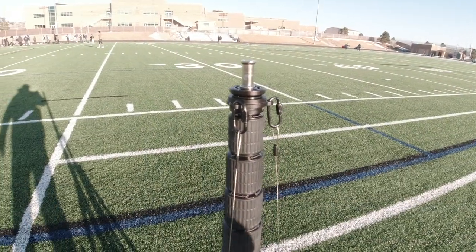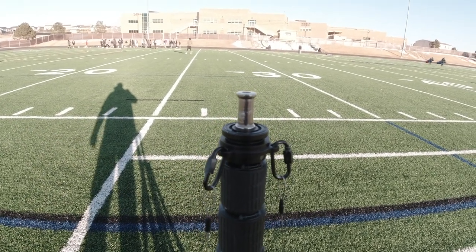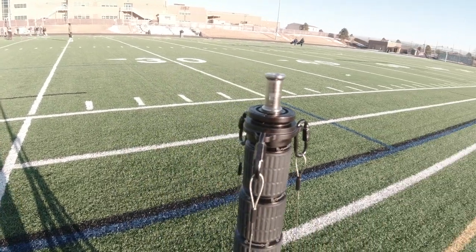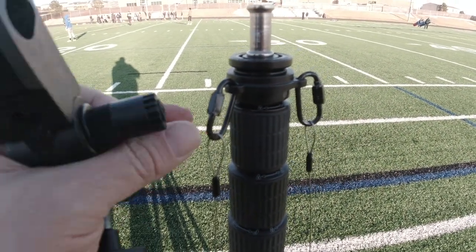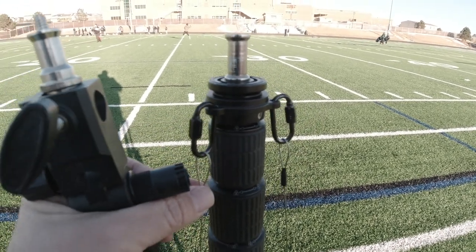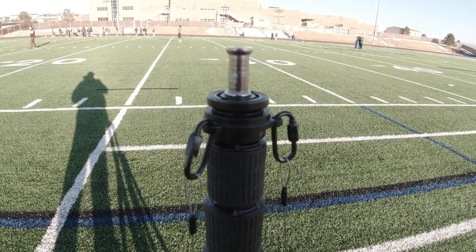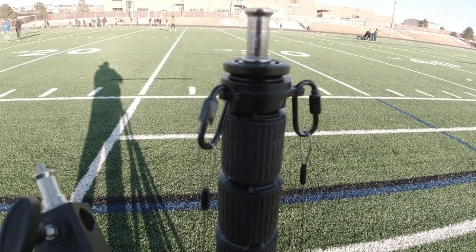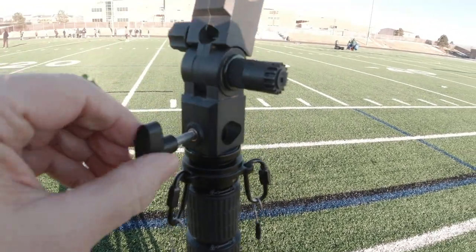Essentially on top of this pole is a five-eighths stud for a tripod head, and right now I've just got a light stand spigot on there. You'll see I've got a bearing that comes with the Fanatec setup and then the three guy wires, because I plan on using this for 360 imaging. I've got a pole rotator on the bottom that will allow this to freely move underneath the bearing.